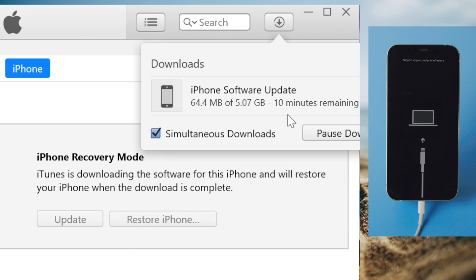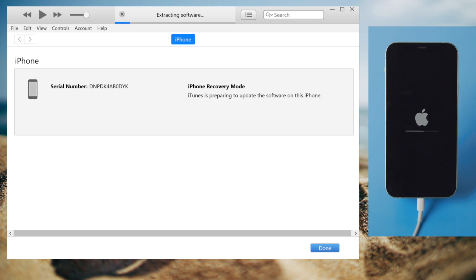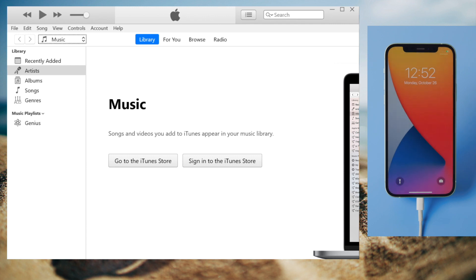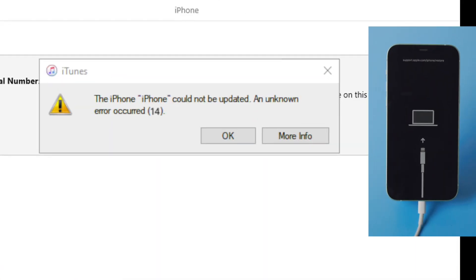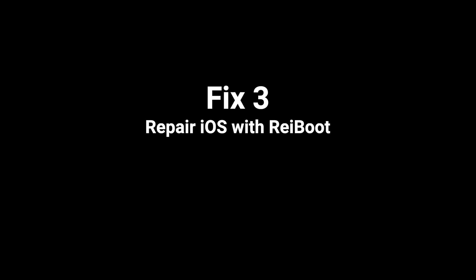iTunes is downloading the firmware at this point. Once completed, your device will go through the update process. For an issue like a boot loop, the regular update might not work. In that case, iTunes will pop up error codes and say you must restore your phone to factory settings. If you don't want that to happen to your device, here is the third option that worked in our case: Repair iOS with Ryboot.